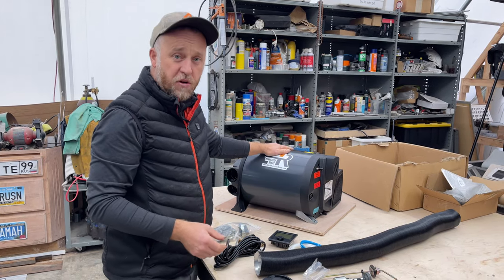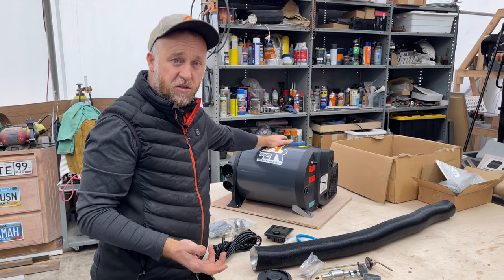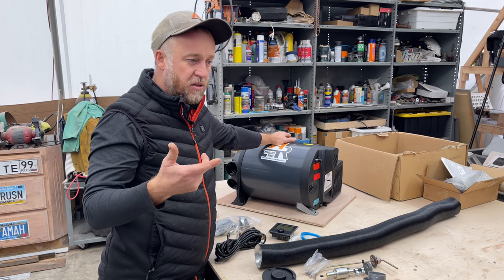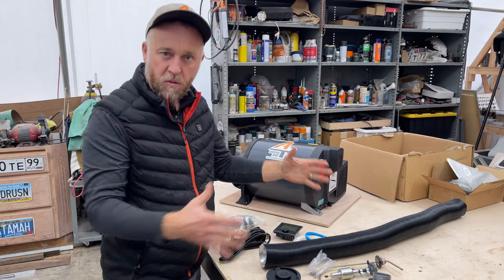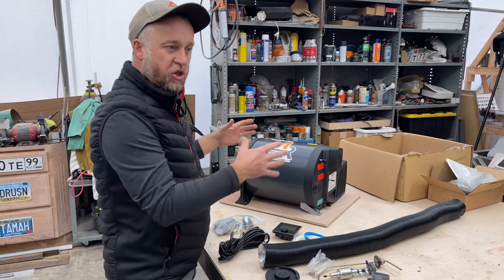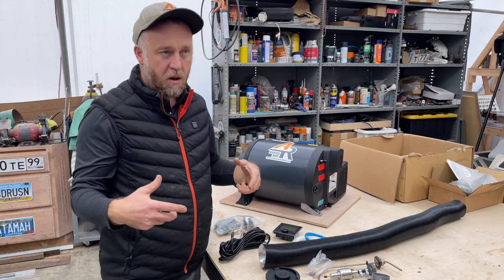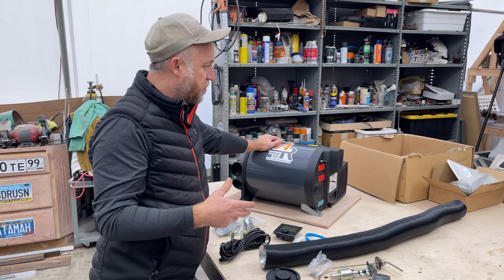If you're interested in having this installed in your van, I do these installations. The hours spent on installation vary depending on the application. If it's a blank slate where you just place the heater wherever the customer decides and hook it up, that's one thing. But when installing it custom into a vehicle that already has pre-built cabinetry, there's a lot more fabrication and time involved.